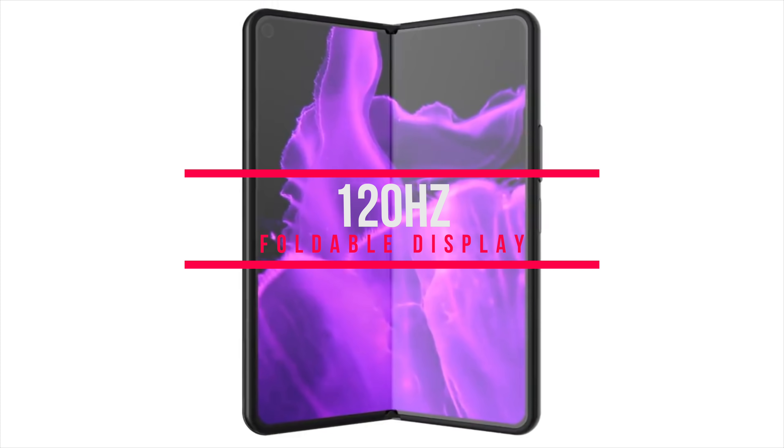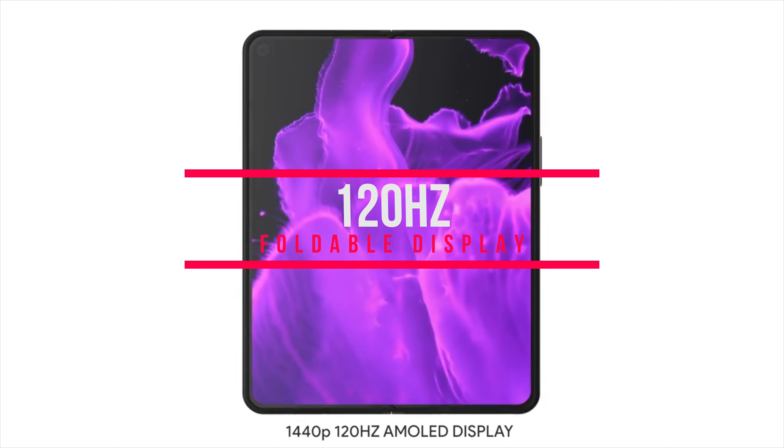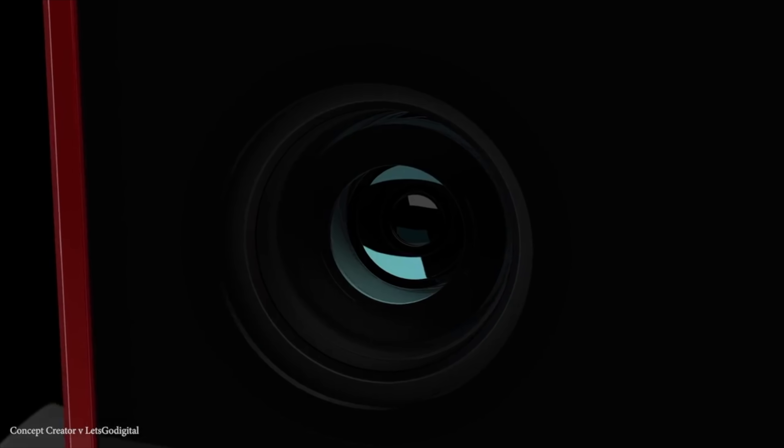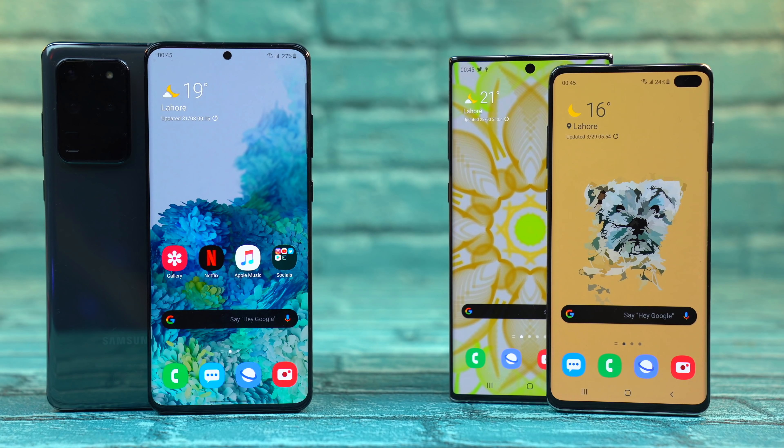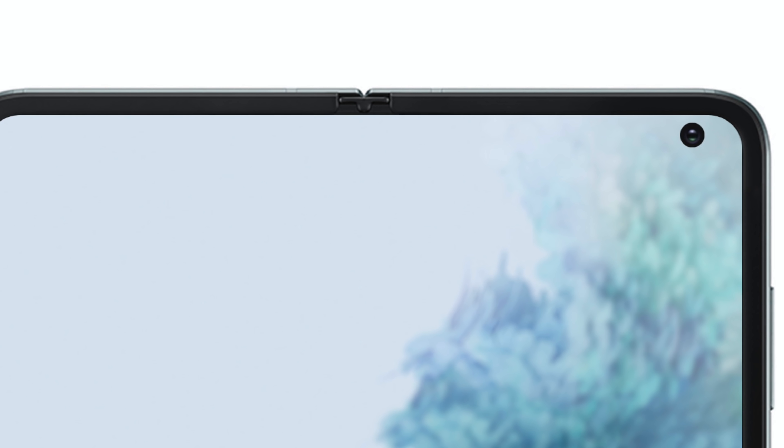A 120 hertz foldable display — I don't think this has been done ever before. This will be the first time we're seeing a foldable device with a 120 hertz refresh rate, similar to the Samsung Galaxy S20 family. Do keep in mind that this is said to be exclusive to the main tablet display version of the Fold 2.